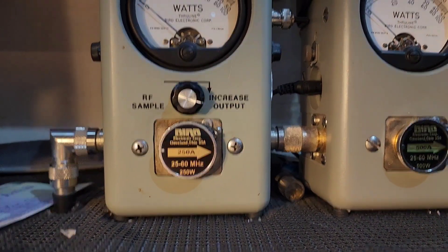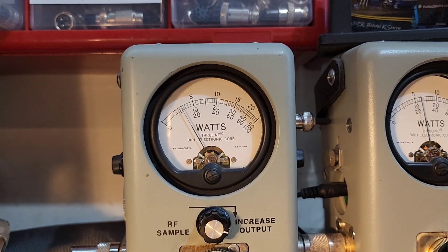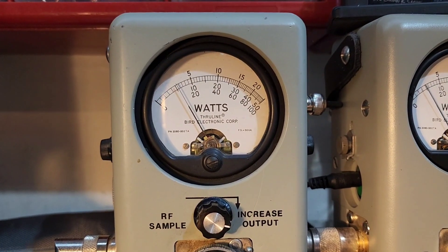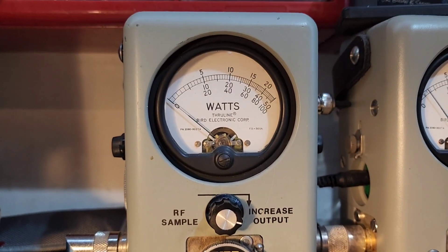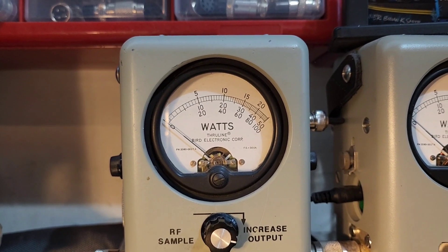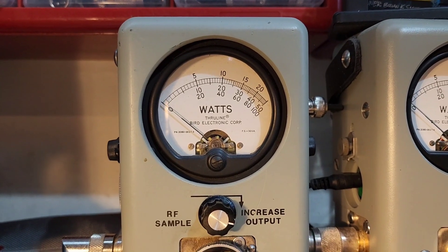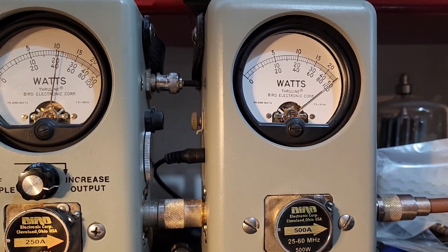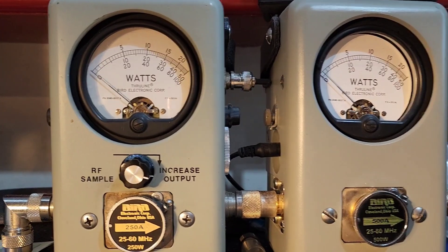Now on a 250-watt slug with power all the way down, it sets you at 25 watts — before it was at 15, so 25 is as low as you need to be. Average power swing — before it didn't swing forward at all; now it swings forward to about 115 to 120 watts. To keep spectral purity and a good sine wave, that's where we'll be. On the 500-watt slug PEP — 500 watts directly on the money, which is a 200-watt increase over before.